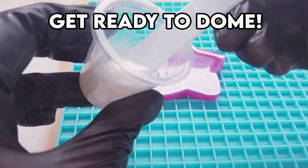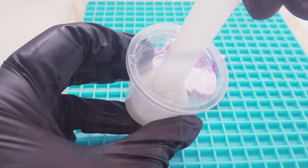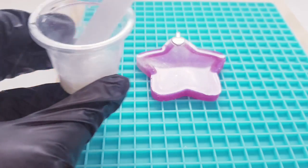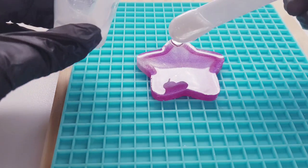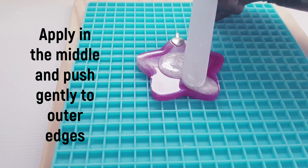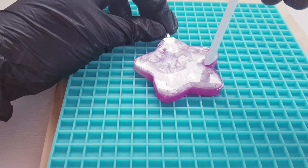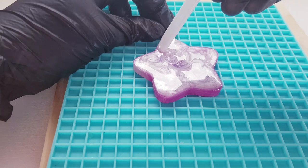Now we're ready to dome. Mix up your resin of choice and allow it to thicken slightly — the perfect consistency is like a honey-like texture. I leave my resin for about 15 minutes to become thick enough to dome with, and I will link the resin I use in the description. Apply the resin in the middle of the piece and gently push it to the outer edges with a spatula until the whole piece is evenly covered. Be careful not to add too much resin or you might break the surface tension on the edges, which will cause overspill.